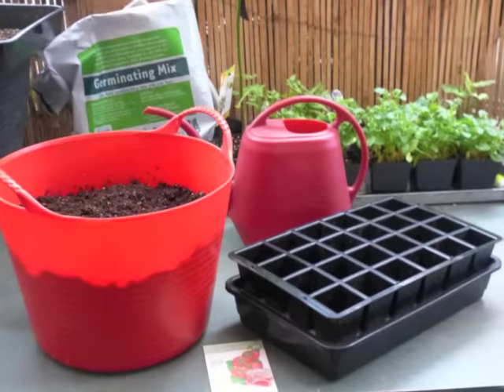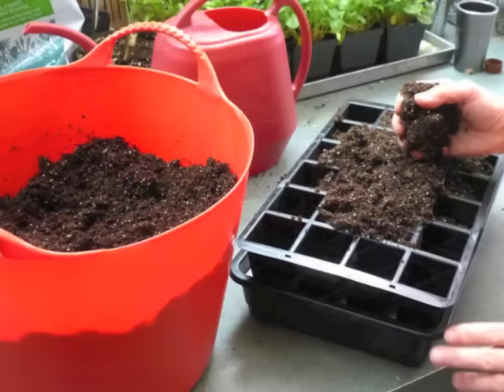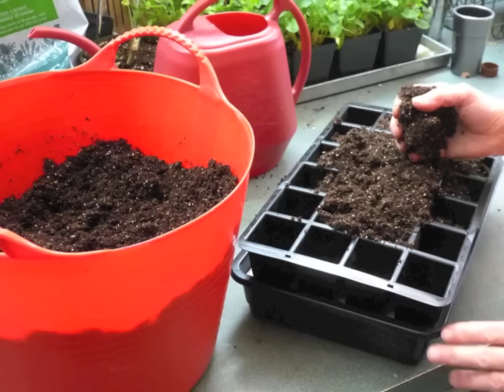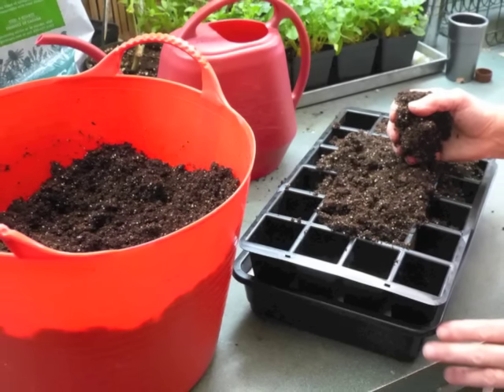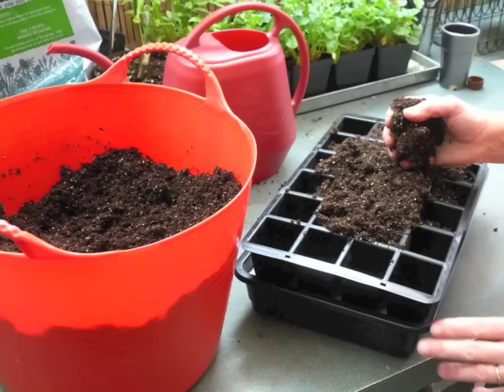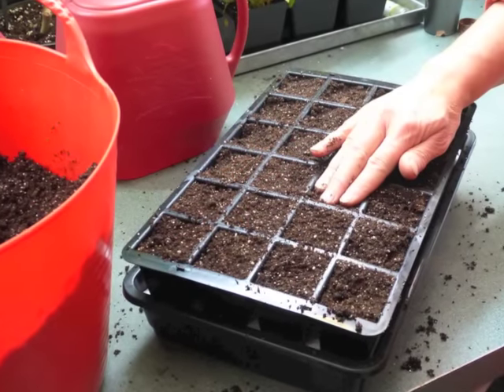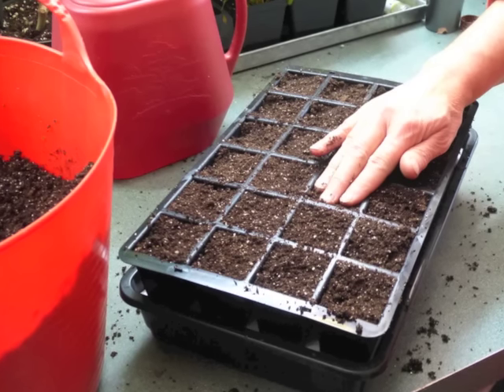Plan to sow the seeds indoors about six weeks before your average last frost date. Begin by moistening a sterile seed starting mix, such as our germinating mix. Don't use garden soil, which often drains poorly and may harbor disease organisms. Add mix to the containers — here we're using our GrowEase seed starter. Gently firm the mix to remove air pockets.